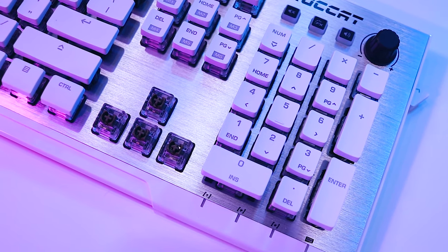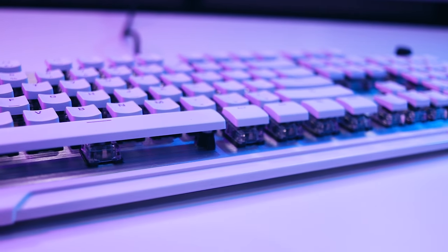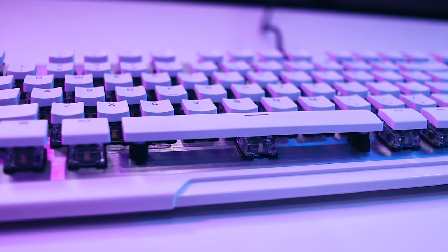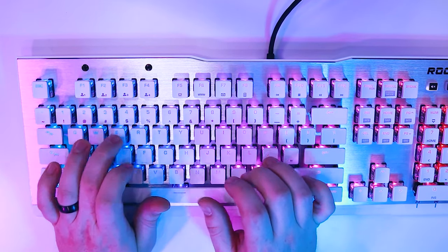The keys feel great under your fingertips — entirely smooth but somehow don't feel slippery. While most of the keys are contoured to match the shape of your fingers, the bottom row is curiously flat and tapers down toward the bottom. Typing on the Vulcan was really enjoyable. The new Titan switch is offered in both a linear red and, like this one, a tactile brown.